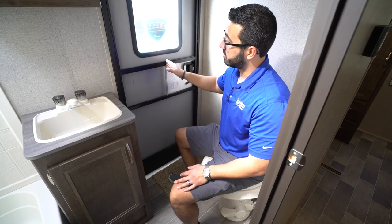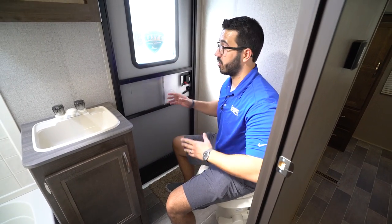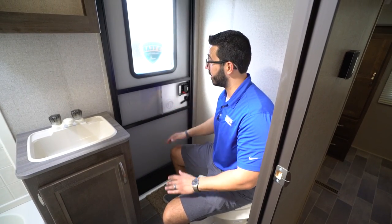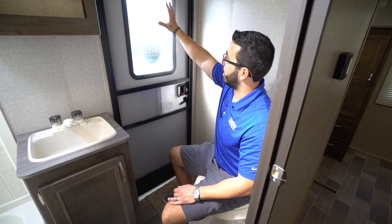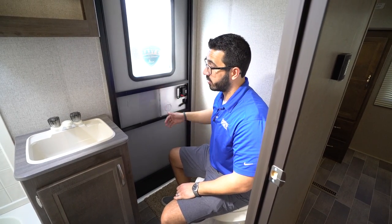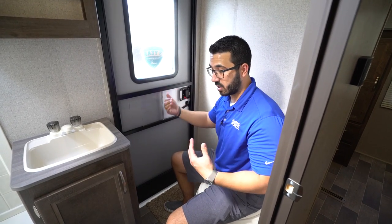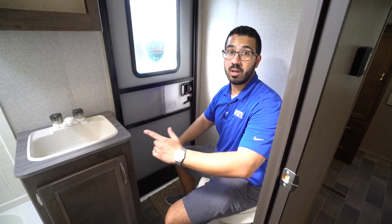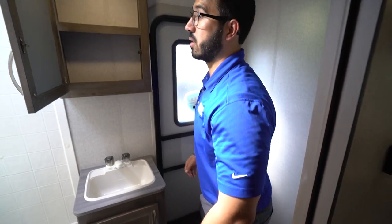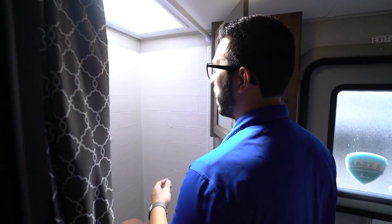Secondary entrance — I know this freaks some people out. I've talked to a lot of customers who say they just don't want a door in the bathroom, but you can lock it and nobody's coming in. The glass here means no one can see through, so you don't have to worry about that either. The great thing, especially with kids, is they can come right in, do their business, and head back out without bringing dirt through your entire camper. I personally really like having the secondary entrance.